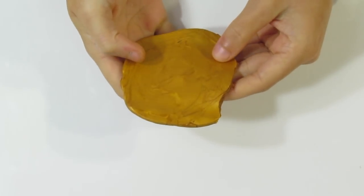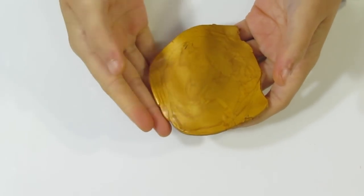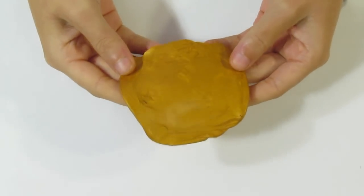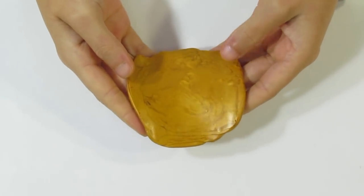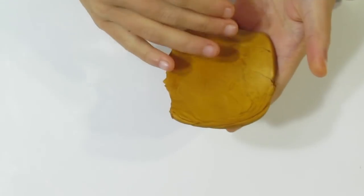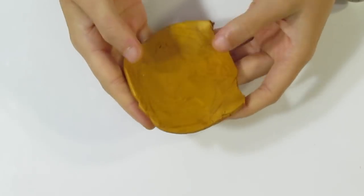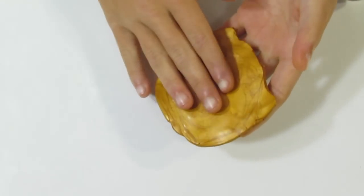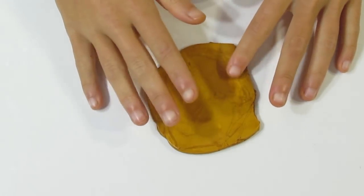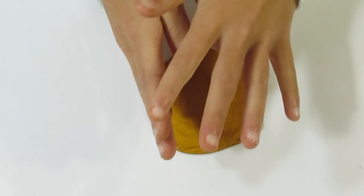If you used the color recipe I displayed earlier in the intro, you're going to have mixed up your micro clay and conditioned it and you're going to end up with something looking like this. Even if you didn't use the recipe and you've just finished conditioning your micro clay, you're still going to end up with something like this.